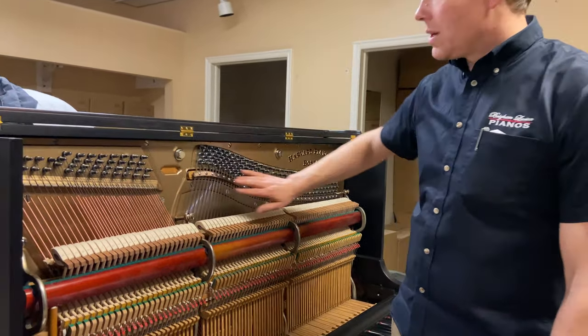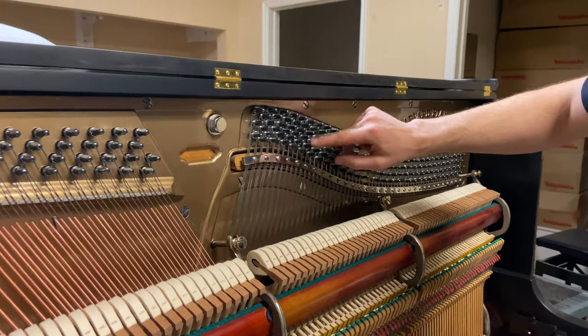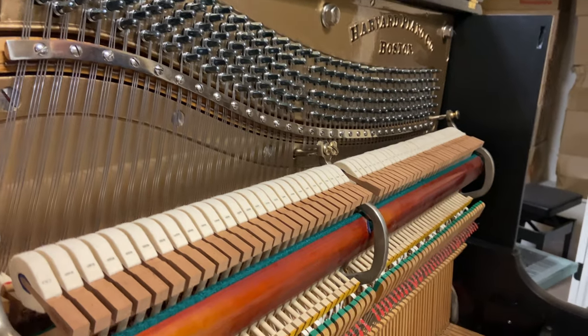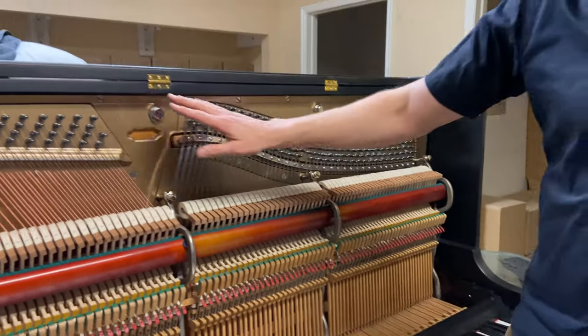New tuning pins. We always torque these tuning pins — every single one. I insist on that. Every single one is torqued to between 100 to 120 pounds of torque, which is crucial for longevity. All new strings.